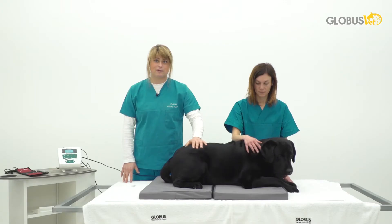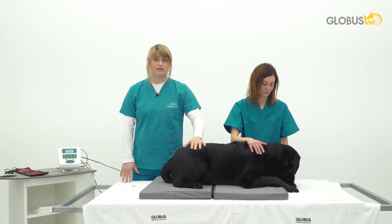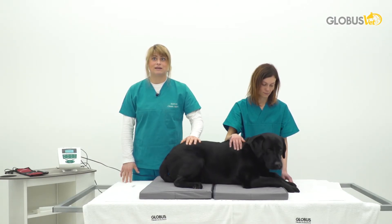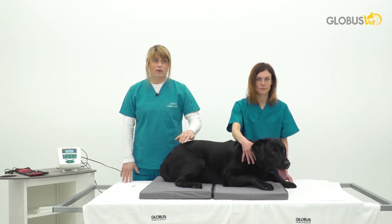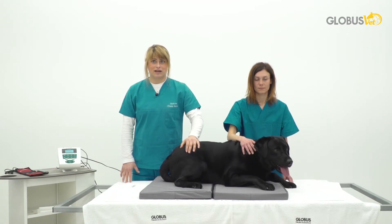It is a very nice and comfortable way of treating patients, especially good for patients that do not want to see the physiotherapist and want to be treated at home. Or it is a nice type of technology that we can use as an aid while performing other physical therapy modalities.